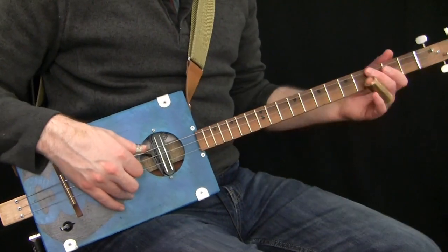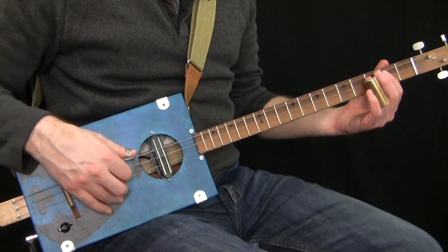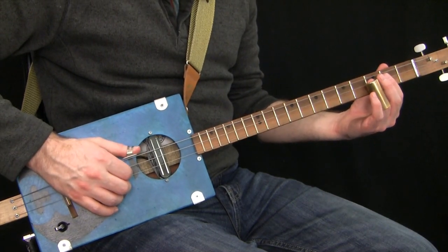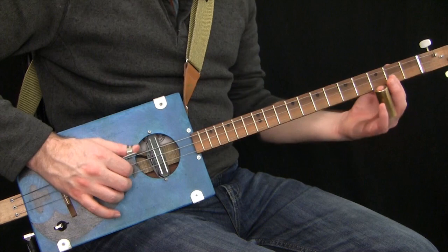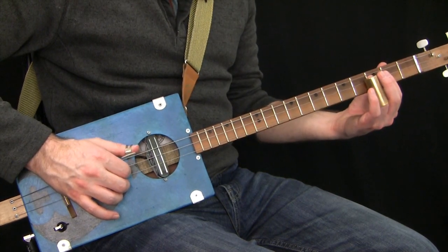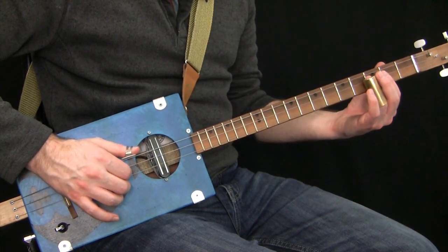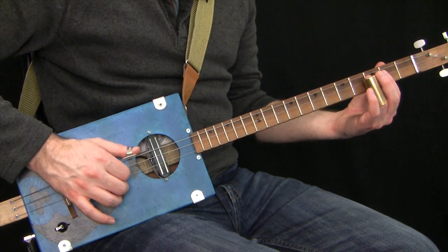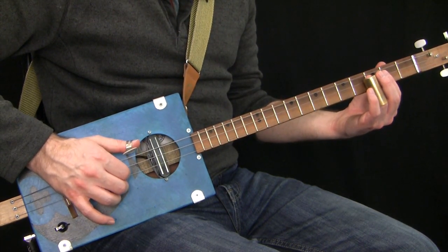That pattern is going to keep going for the first two bars. In the first bar, we've got the low G open all the way through, and we're covering the top two strings with the slide at fret 3. So that's a pull, and then onto the open.